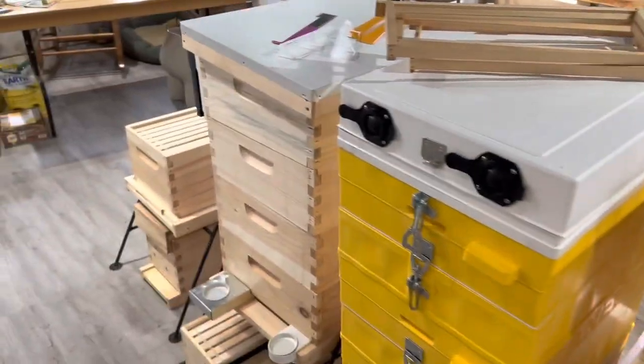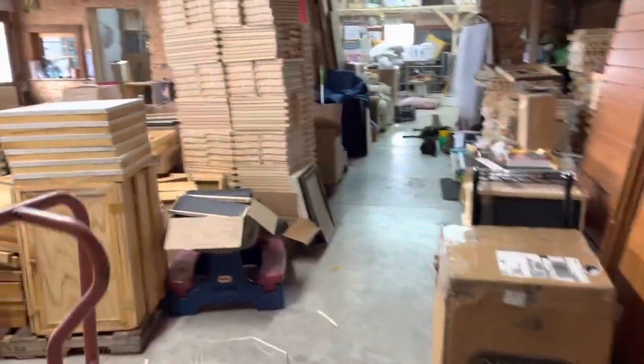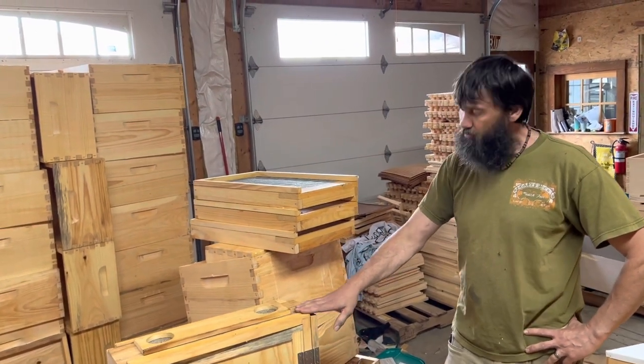They have everything you could possibly need here at Happy Acres. So now I'm going to find Kevin again to have him tell us about his wax dipping operation. Here he is — hey Kevin! Kevin: Hey Dale, how are you doing? Just sorting through some of our equipment that we got wax dipped a couple of days ago for customers. Are you familiar with wax dipping? Dale: I've heard of wax dipping — tell me about it.